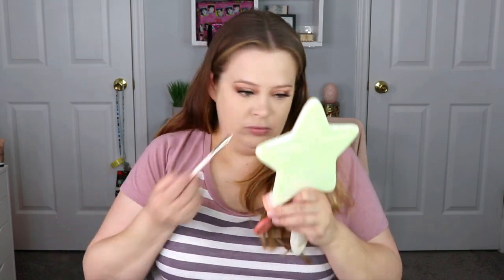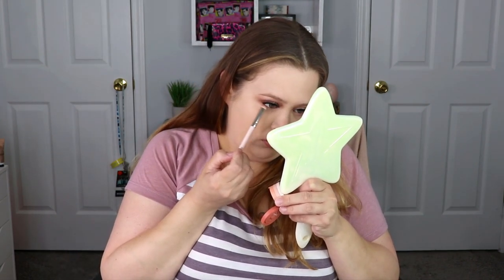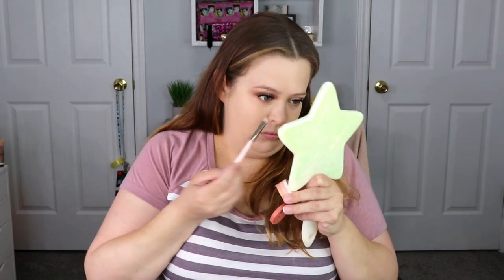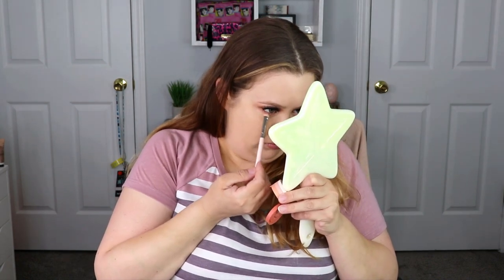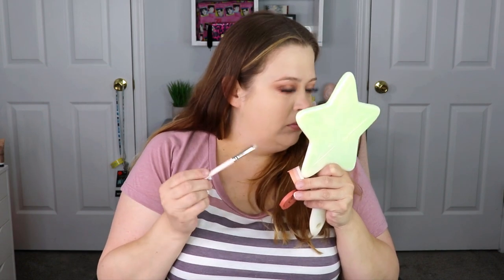For the lower lash line, I'm going to go back in with number 16, Peach Madeleine, using the bottom pink shade, and put that all along the lower lash line. Then I'm going to go in with number 19, Forest Night, also the bottom shade, and put this on the outer third.